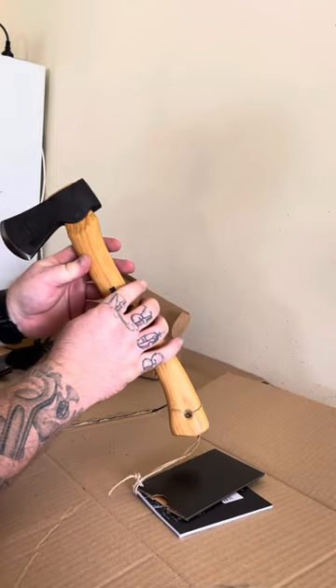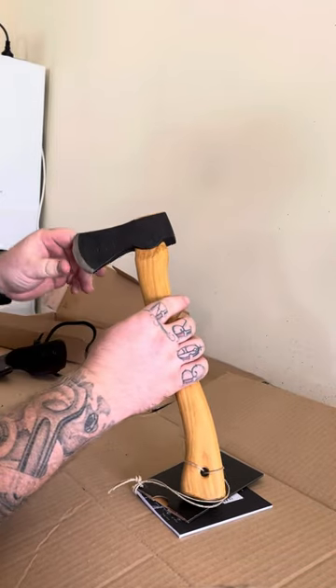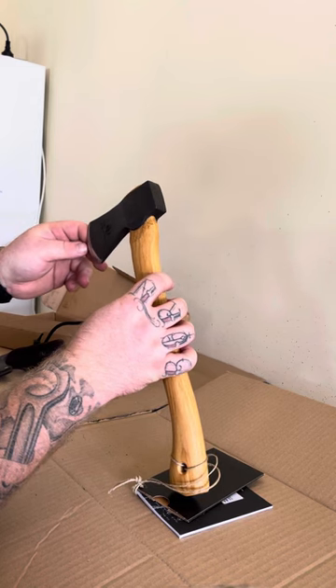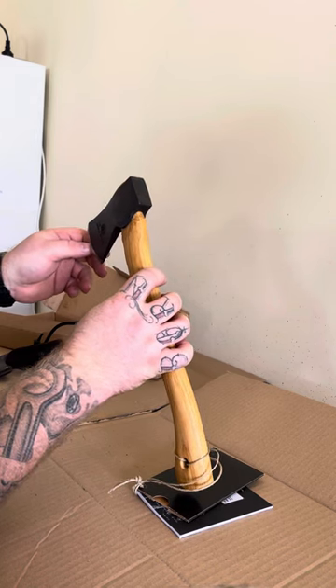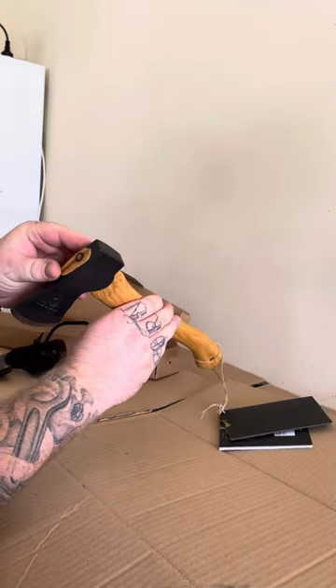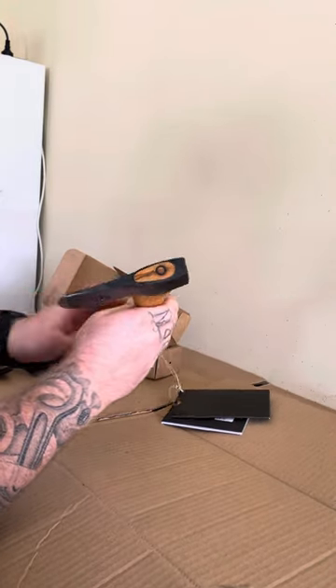The axe itself looks to be pretty nice. That edge is pretty sharp actually — I can feel it just taking the top off my fingernail. The wedge is a little bit offset, but it doesn't really matter.